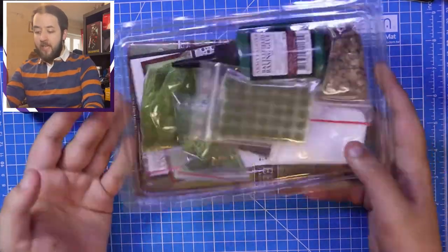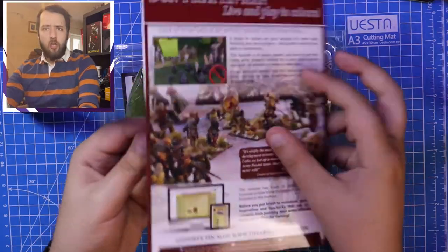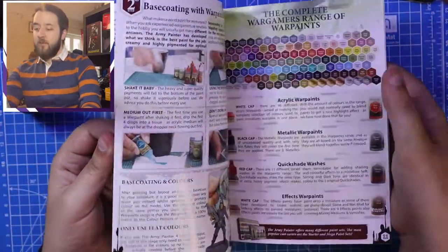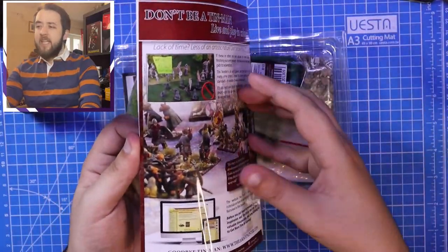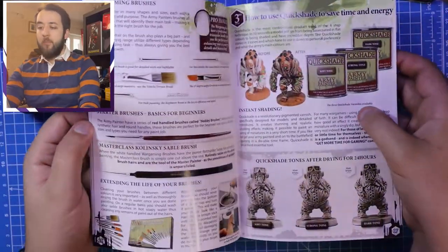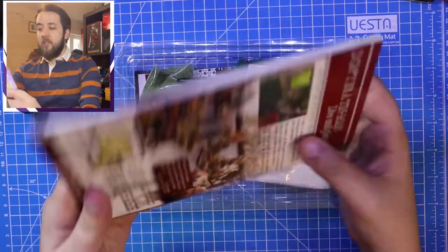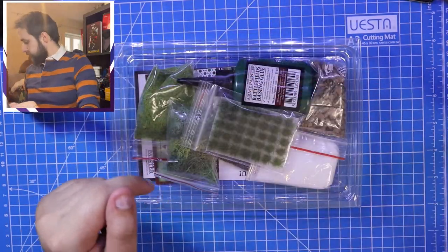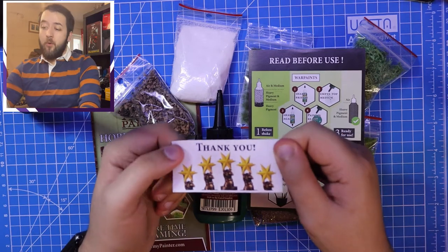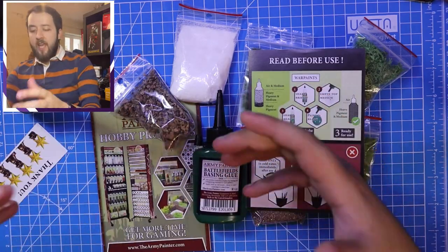Straight away this looks like a really well packaged kit. First off you get a really nice looking guide - even the paper quality is great, nice gloss finish. I'm a sucker for good packaging and this has information on how to use the various basing materials as well as other products in the range. It's a starter set so these little guides are really valuable. There's also a thank you note in the products which is a small touch but goes a long way, plus contact information if anything's missing.